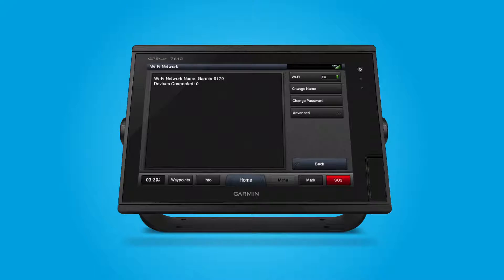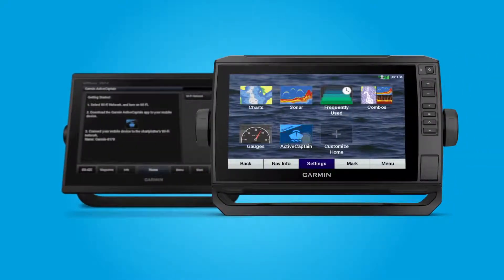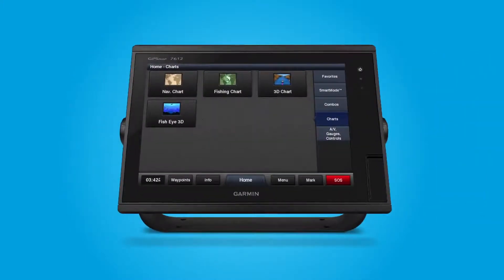To connect to ActiveCaptain, return to the home screen and select the ActiveCaptain button. On Echo Map and Strecker units, it is located right on the home screen. On GPS Map units, you'll first need to select AV Gauges Controls and it will appear on the next screen.